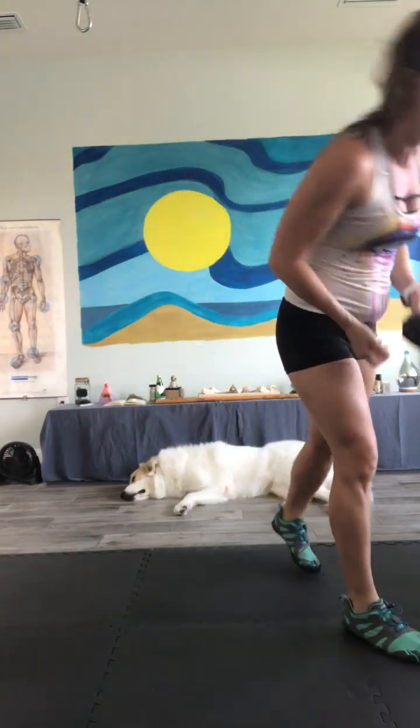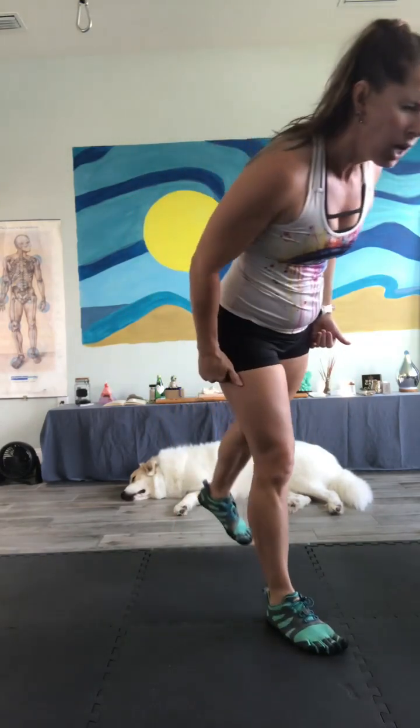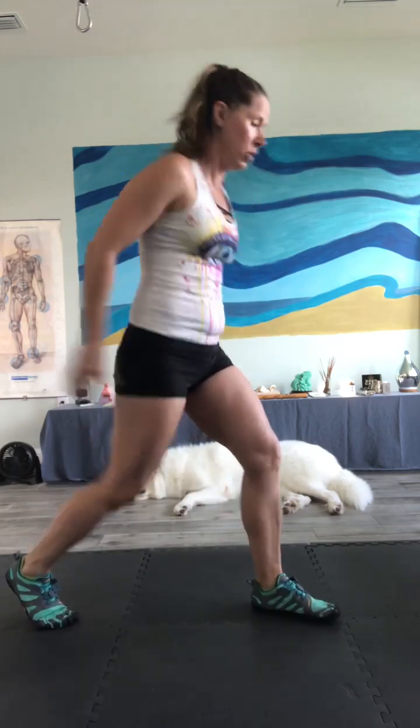We have jumping lunges for 25 reps. Remember, if you can't jump or you get tired, go ahead and step back. We're going to round it up to 26 reps so that way we're even. I'm going to go this way so I don't step on Murphy. Ready yourself — go!